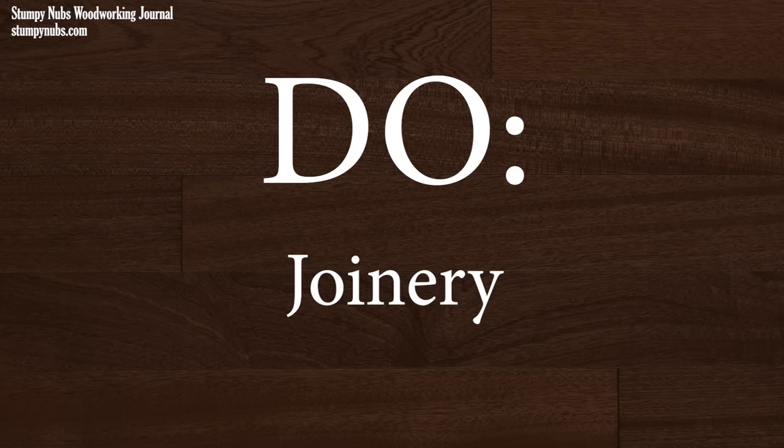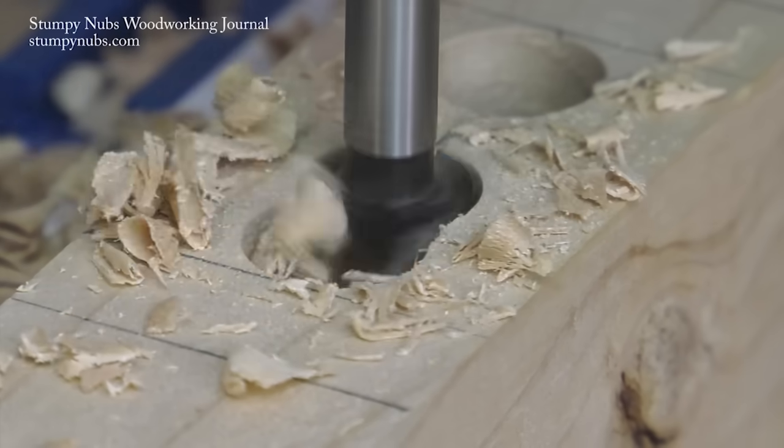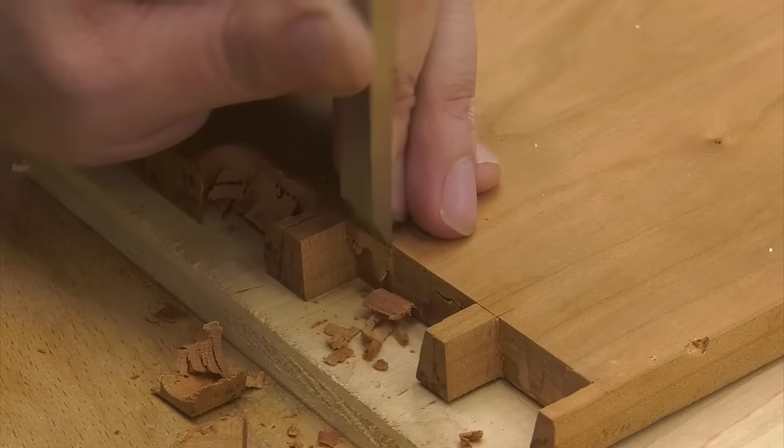Don't forget that a drill press isn't just for making round holes. You can use it to remove waste for joinery. I do this with mortises — I've even done it with half-blind dovetails. I'll link to some tutorials about this below the video.